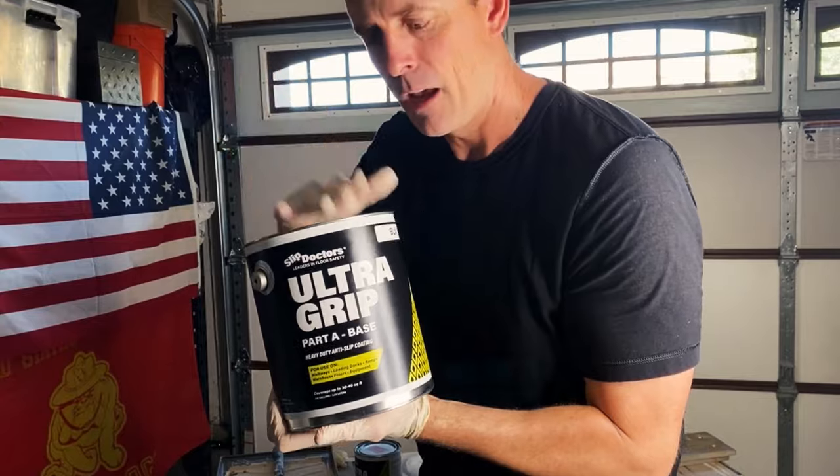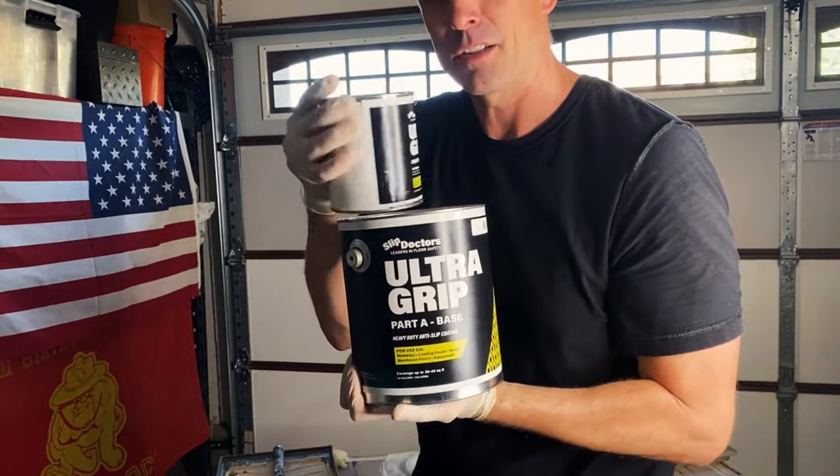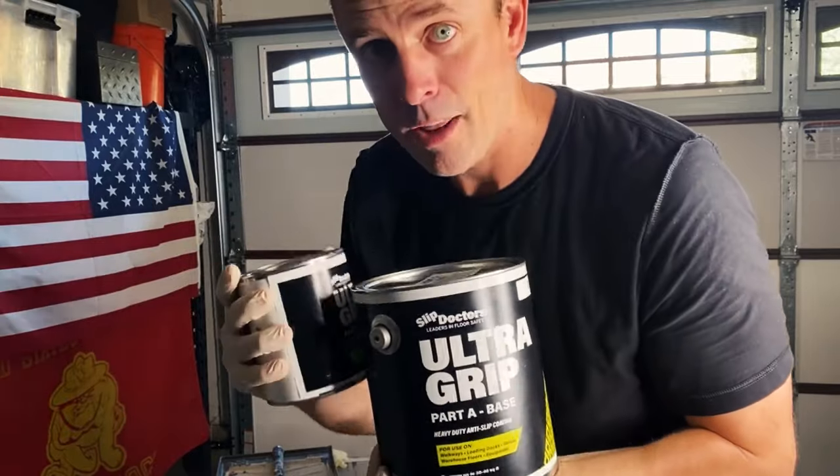All we've got to do is open up the top of this one and then open up the other one, pour all the contents in here, mix it all together inside this can right here, and we're ready to roll.